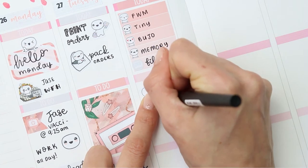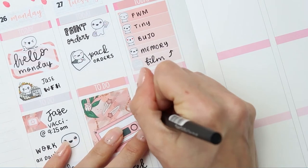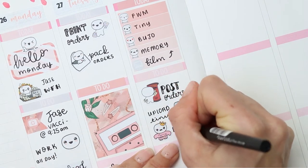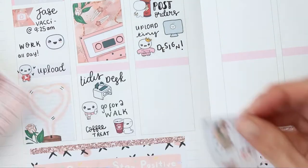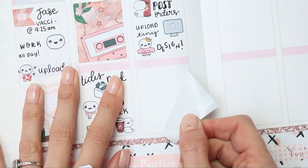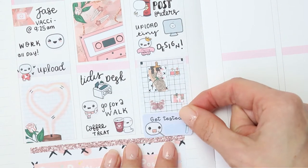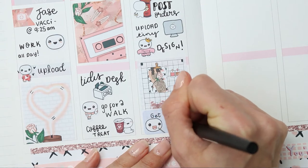I also want to upload my tiny planner video — I missed it last week so I definitely want to do it this week, so I've used a PC pop-it. Then I want to do some designing, so I've used the planning princess pop-it for that. Then I'm putting my full box down, and I remembered I needed to put one of my COVID test stickers down, so I moved my full box up and stuck that at the bottom — it did cover the full box slightly but it looks okay, and I just wrote 'boys' on there.